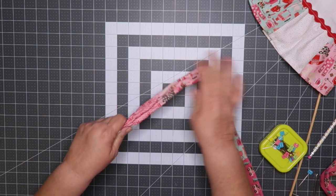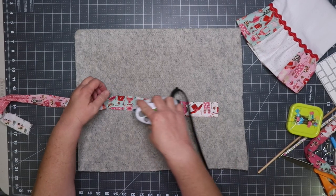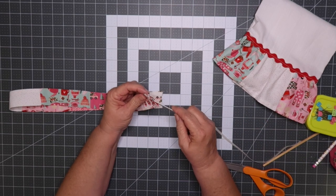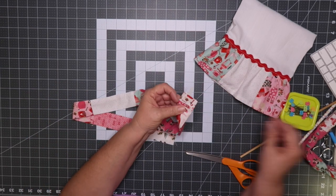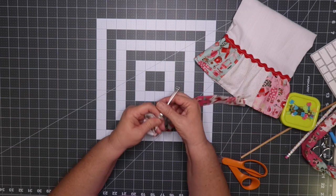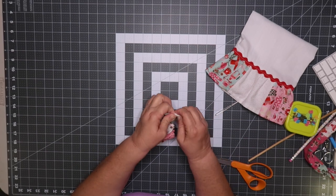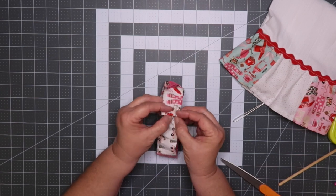Now turn right side out. Then the next step is to iron and insert the elastic all the way through. Tie off your elastic and make sure it's really tight, then insert the fabric into the tube, pin, and sew.